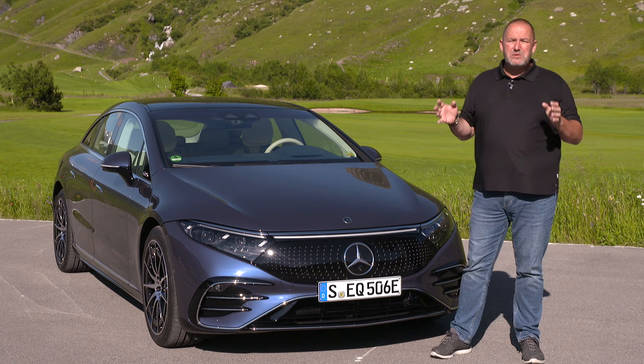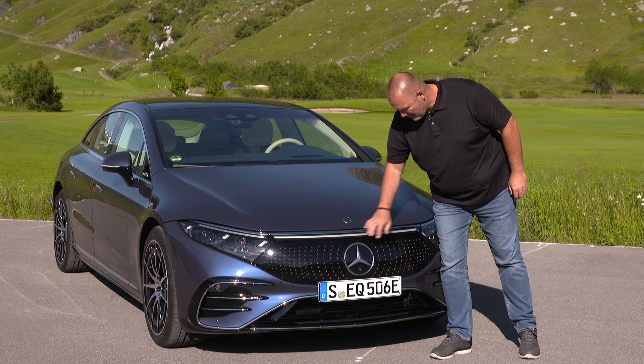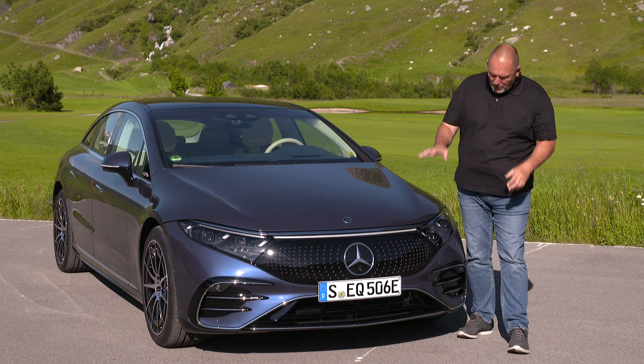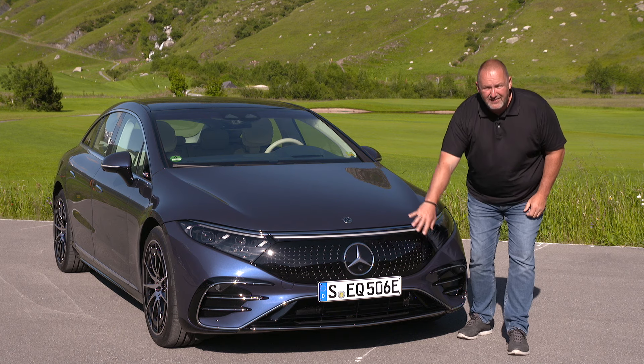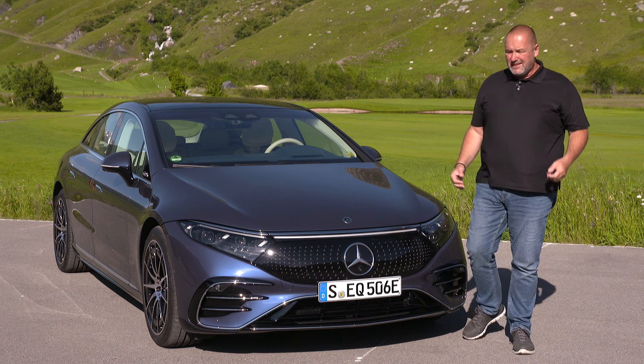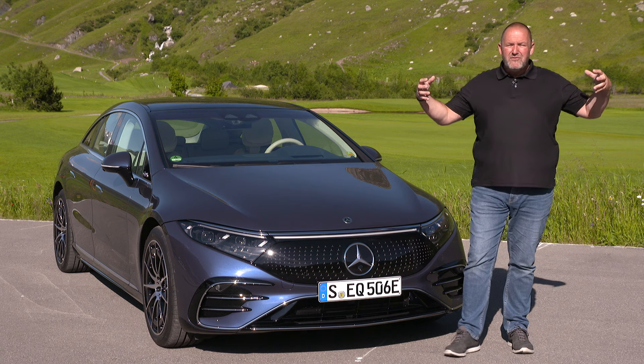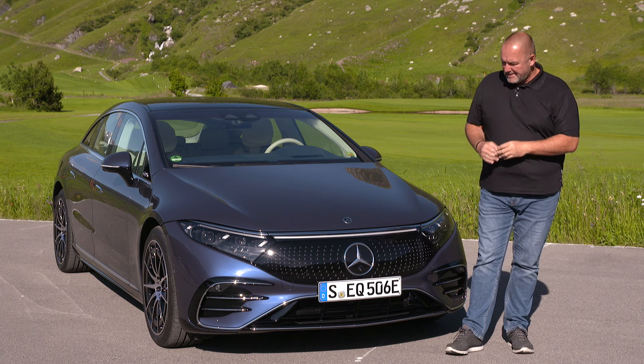The EQS is 1.93 m in width, making it quite an impressive car from the front. You instantly see this is part of the EQ family because of the black panel grille with all the star patterns, which is special for EQ cars. Further down you see a massive air intake at the center and two fake air intakes at the sides, which push the visual weight to the outer line and make the car look even wider than it is.